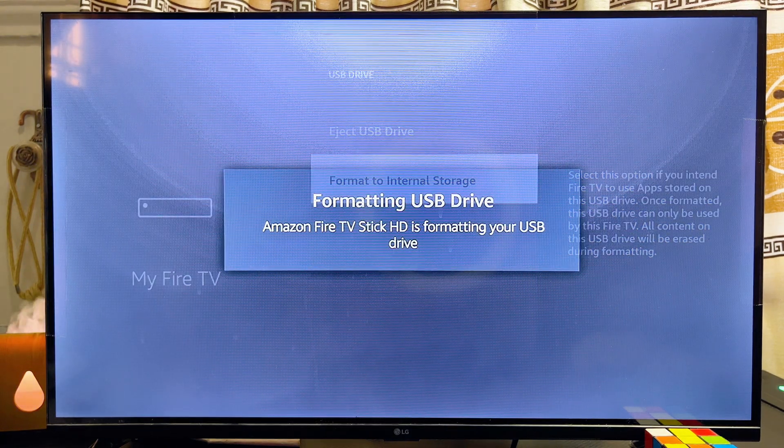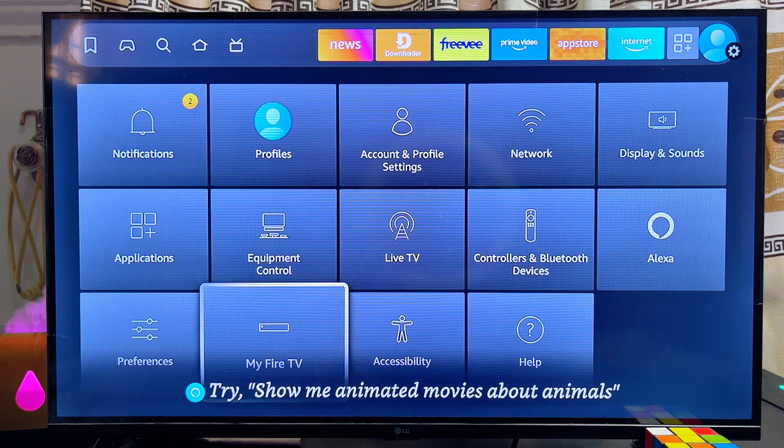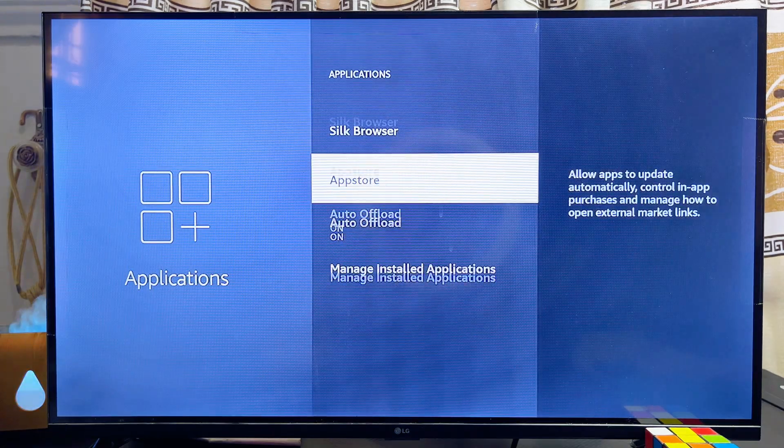This will take a minute or two to fully format the USB drive to internal storage. Once formatting is done, you will see a notification at the bottom. To be able to add more apps and completely use your USB drive as internal storage, go to the Application Settings and scroll over to the Manage Installed Apps section.